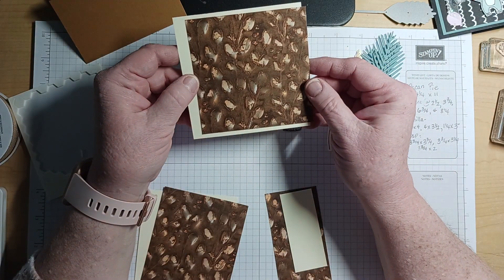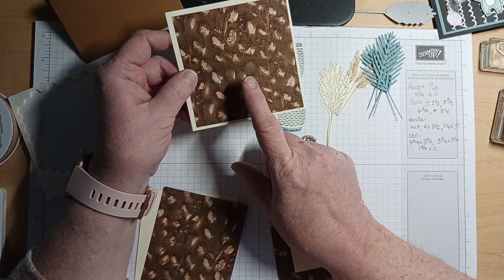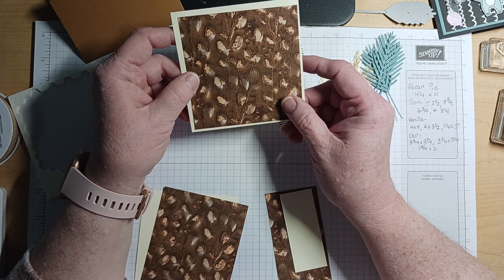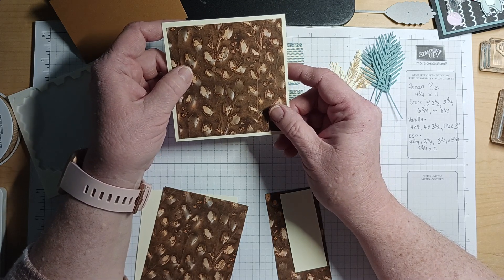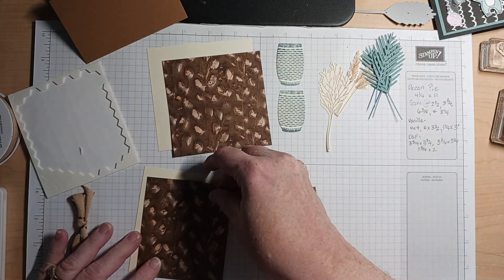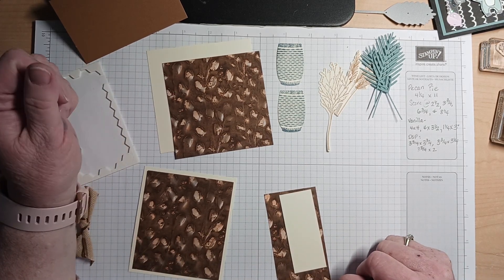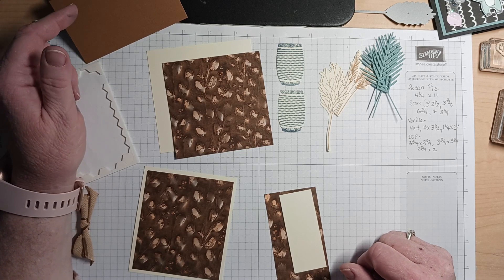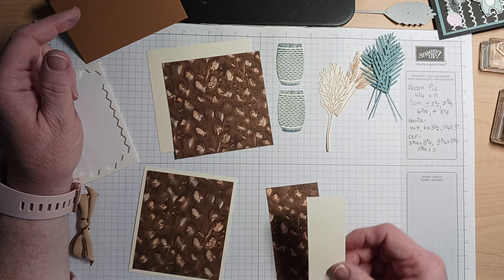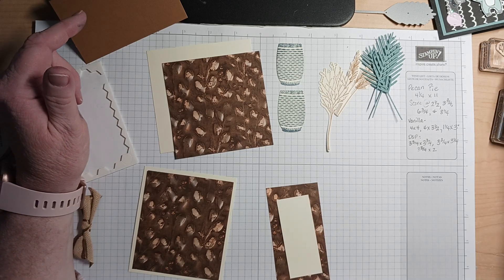What else do I need for paper? I'm going to use some of the designer series paper that matches the pecan pie, and I need three pieces. One piece is three and three quarters by three and three quarters. The second piece is three and three quarters by three and one quarter. The final piece is three and three quarters by two. For very vanilla, I'm layering — so I need a piece that is four by four, four by three and a quarter, and then a smaller piece because I don't want to cover up the whole designer series paper.